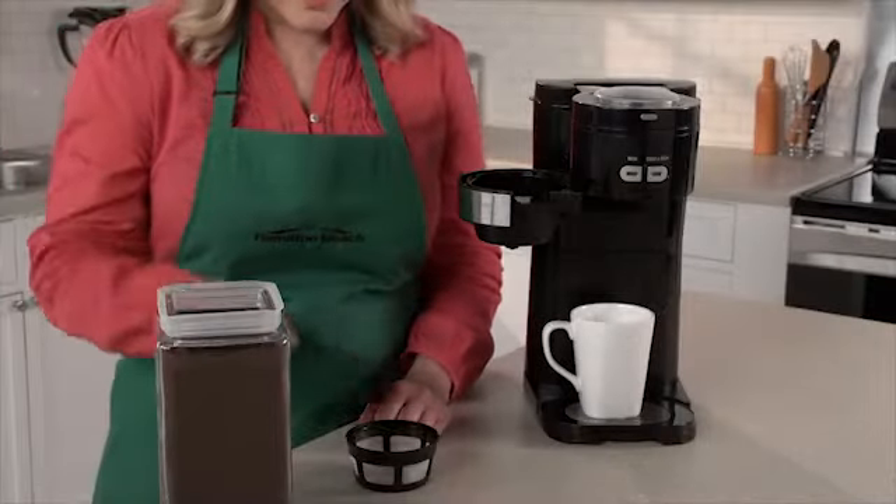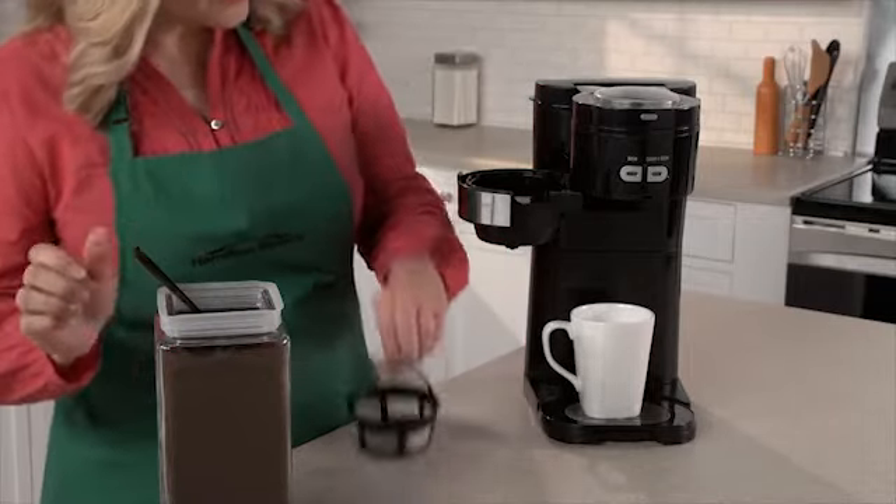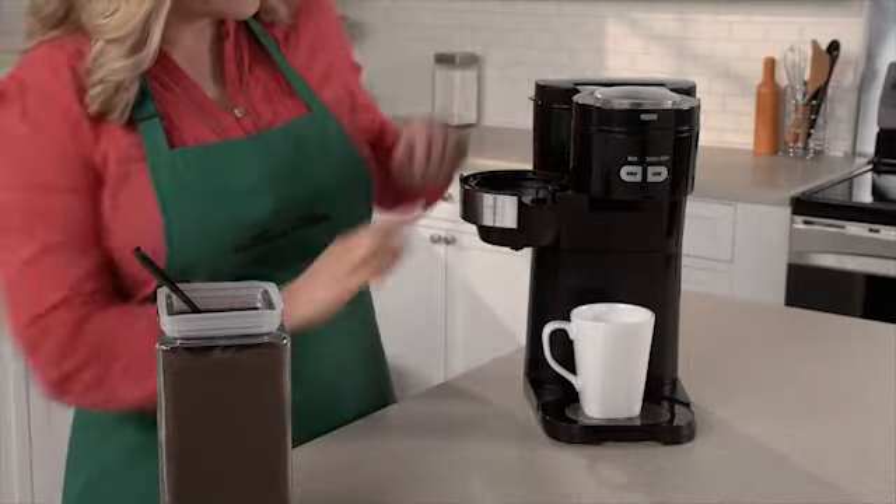Or, if you choose, you can also brew pre-ground coffee by adding the grounds to the filter and selecting the Brew button to bypass the grinding process.